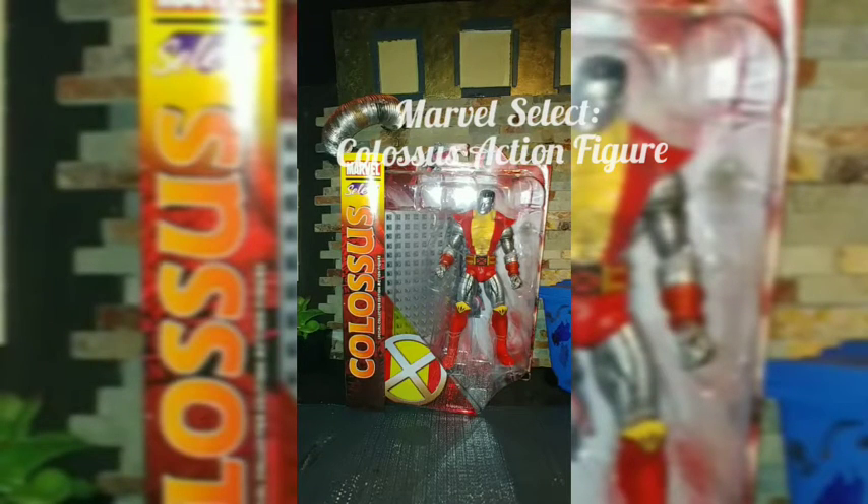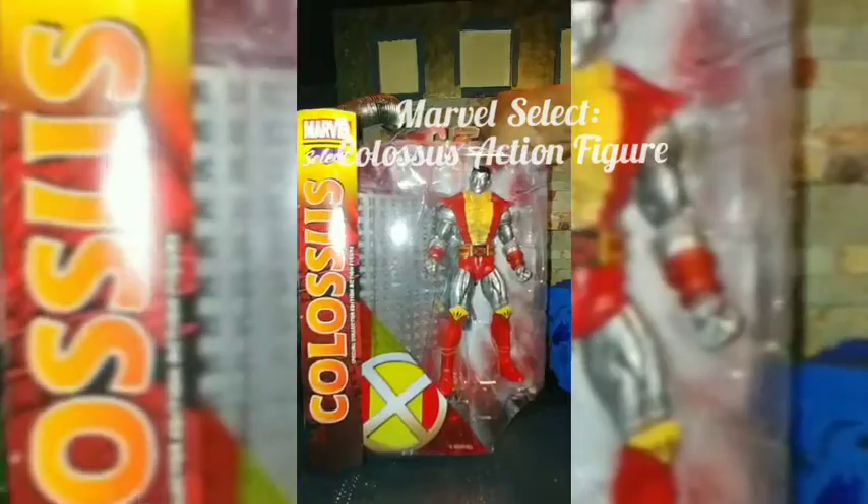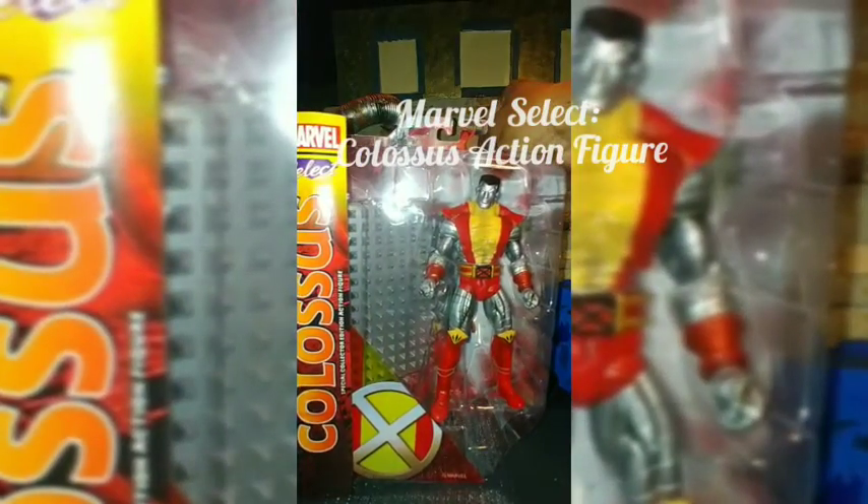Today I'm bringing you a figure that's quite some years old — it's Colossus from the Marvel Select line. The reason I bought this character is I want to display him. I had bought him before and he's still in the package, so I wanted to buy another one for display purposes. I don't like the scale of the ones from the Marvel Legends line; I prefer this one.